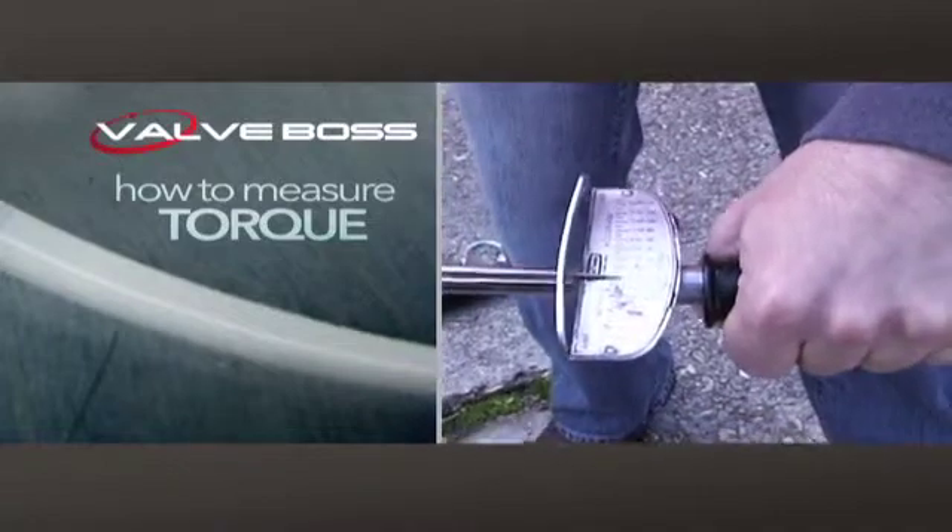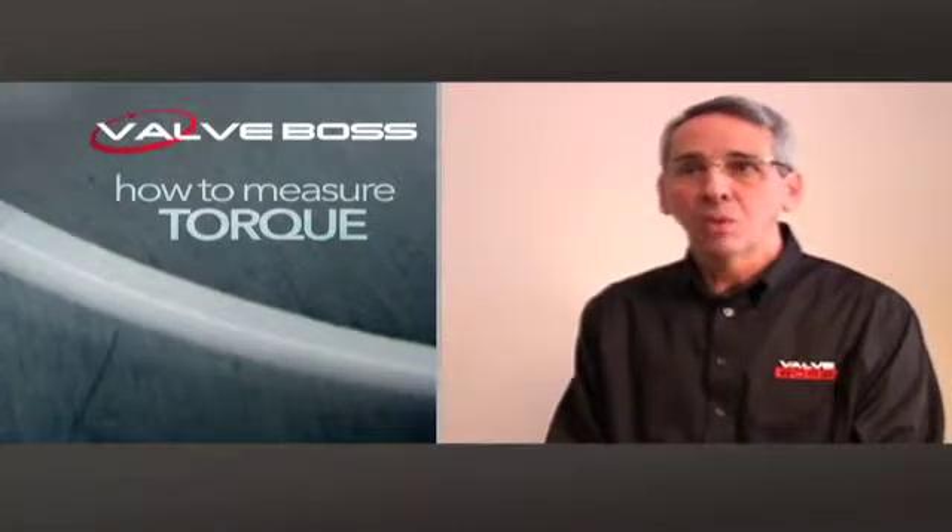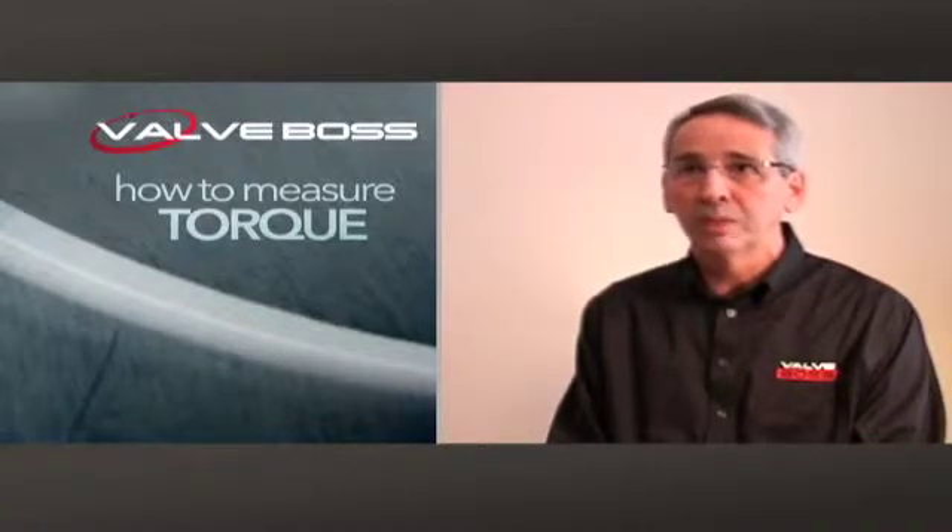When it's time to shop for valve exercisers, the first thing the customer needs to know is how much torque will they need to cover with their valves. It's foolish to buy a machine that's ten times larger than what they'll really need.